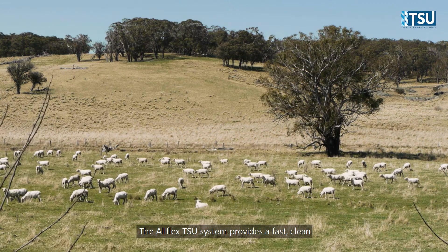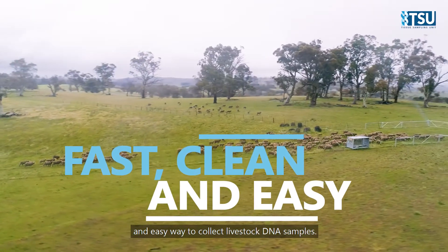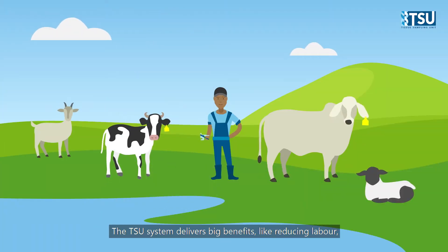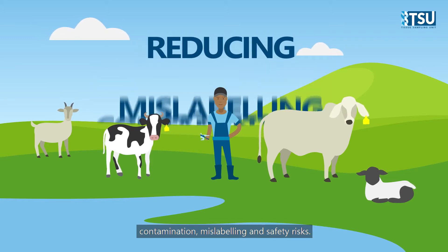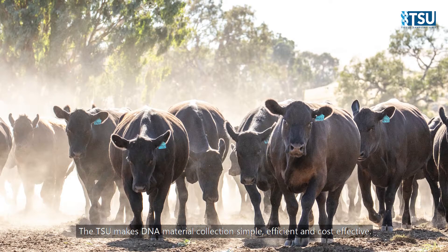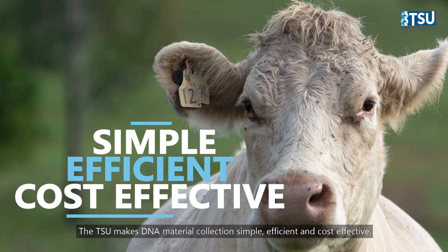The AllFlex TSU system provides a fast, clean and easy way to collect livestock DNA samples. The TSU system delivers big benefits, like reducing labour, contamination, mislabelling and safety risks. The TSU makes DNA material collection simple, efficient and cost effective.